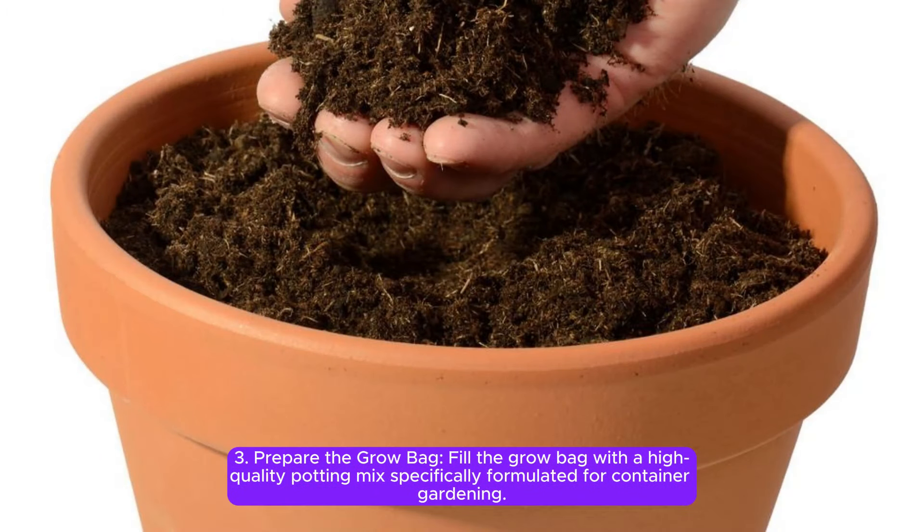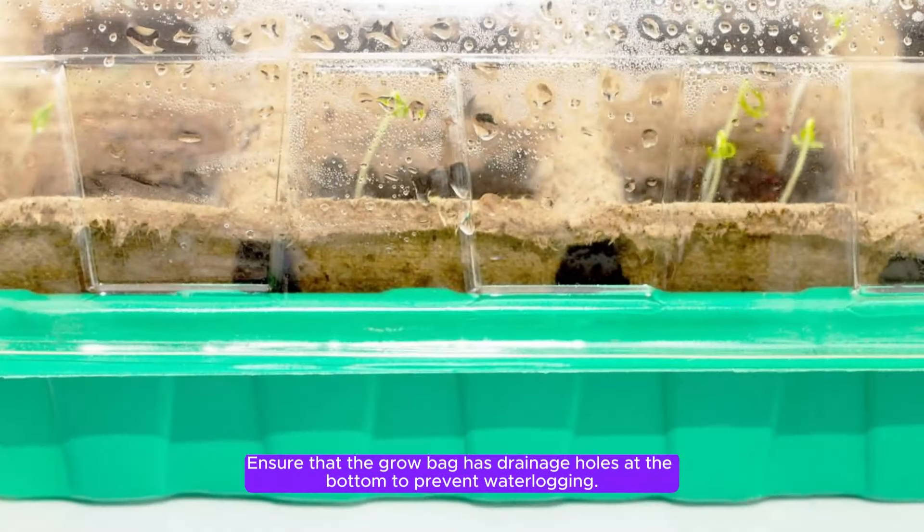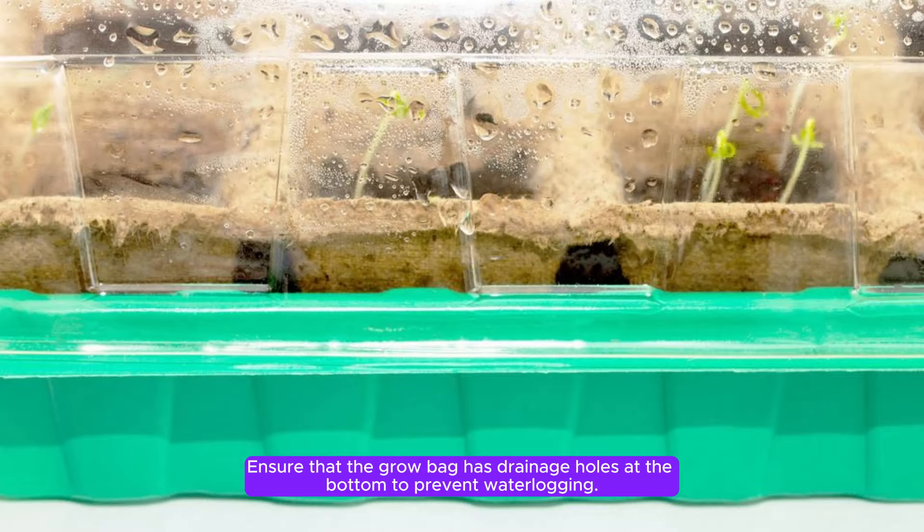Step 3: Prepare the grow bag. Fill the grow bag with a high-quality potting mix specifically formulated for container gardening. Ensure that the grow bag has drainage holes at the bottom to prevent waterlogging.